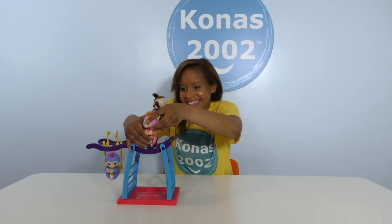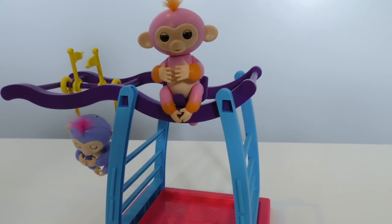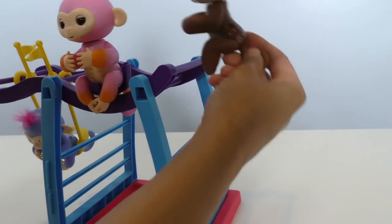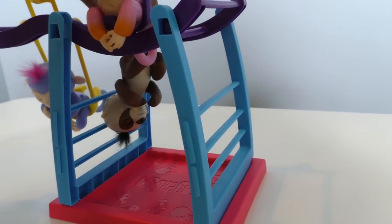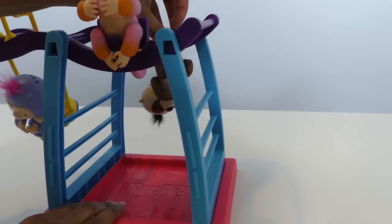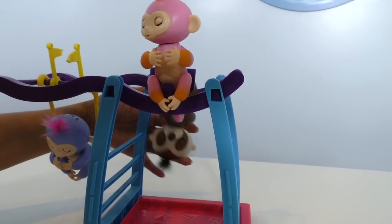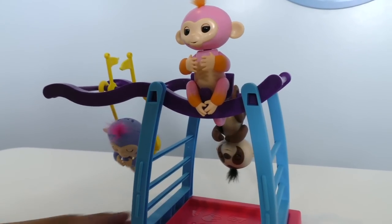Maybe Summer and Kingsley want to play on the monkey bars too. Summer can get in the seat — Summer, hop up in that seat! And I think Kingsley wants to crawl up to the bars — he wants to go swinging on the bars. Here we go — whoa, I think he's going to want to swing this way too. Kingsley's having a great time. They're all having such an amazing time!